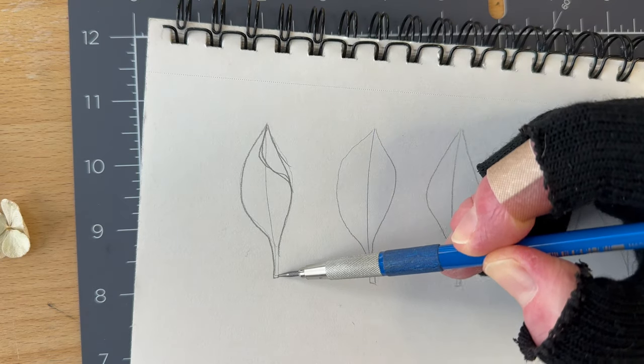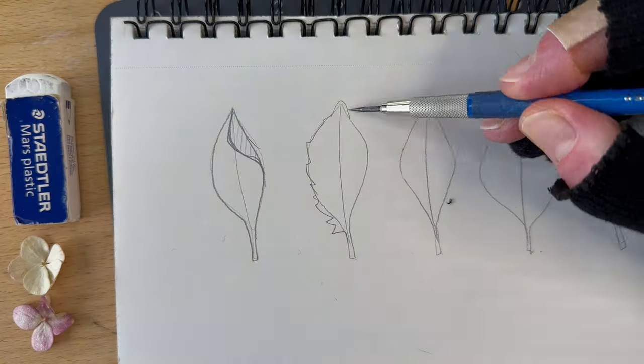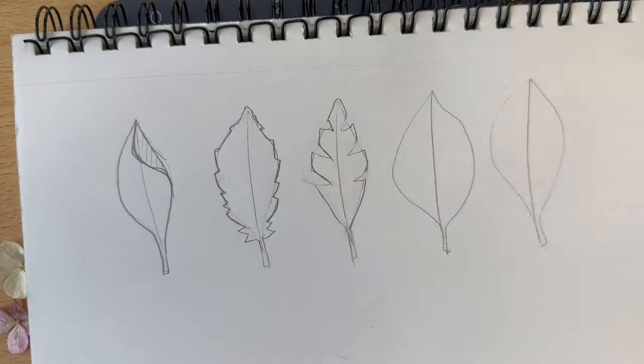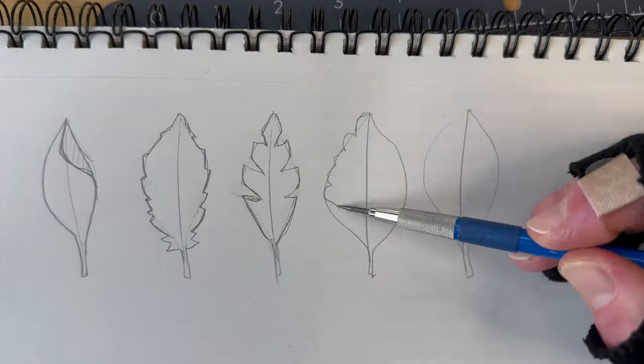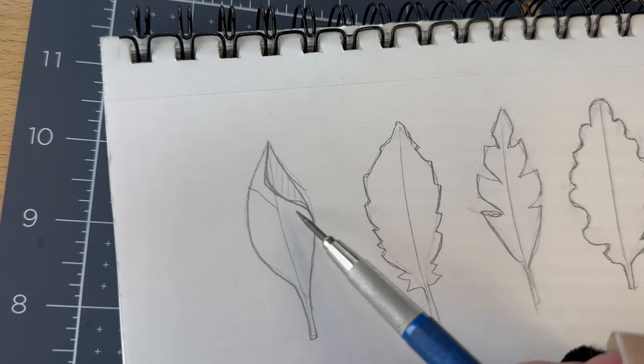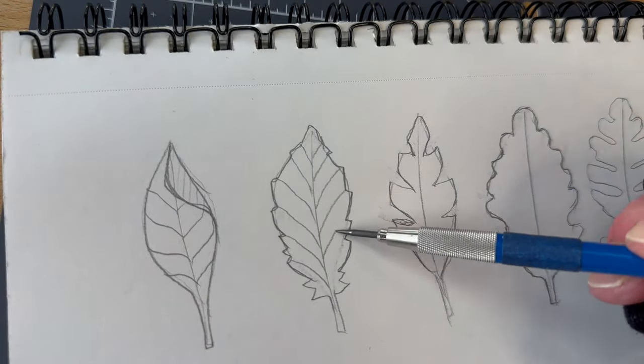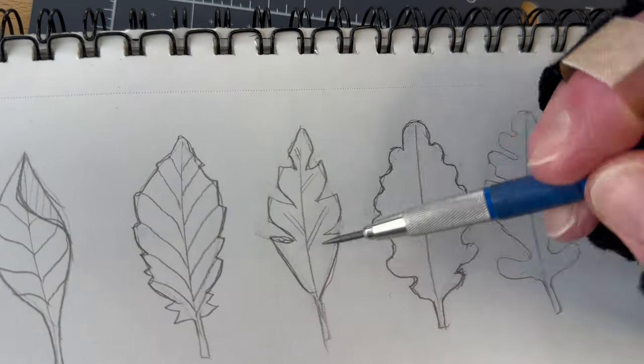We'll start with the edges of the shapes. Examples of shapes can be a fold on one side, serrated edges, dense, blobbed, parted, however you like. For details we'll add veins. Position some of the vein lines at an angle like fish bones and some with a staggered effect.